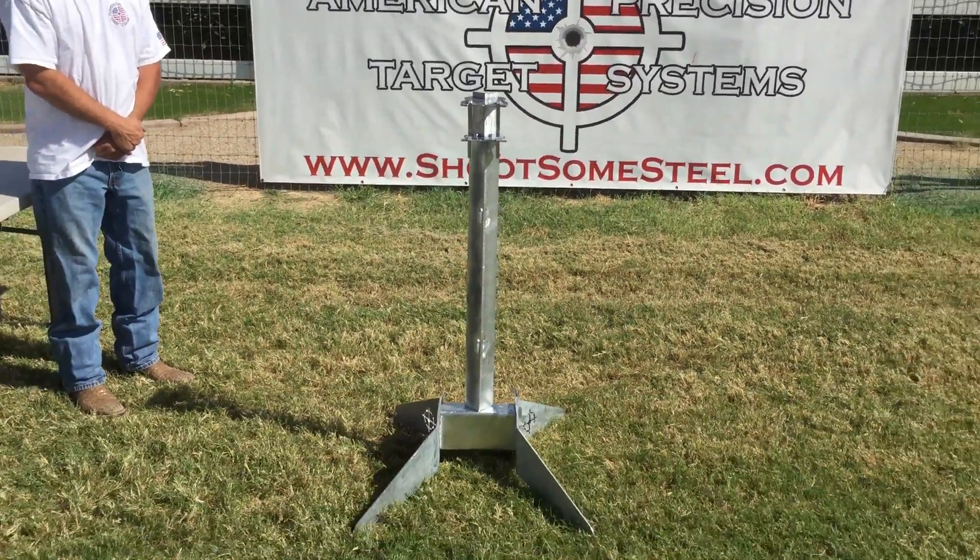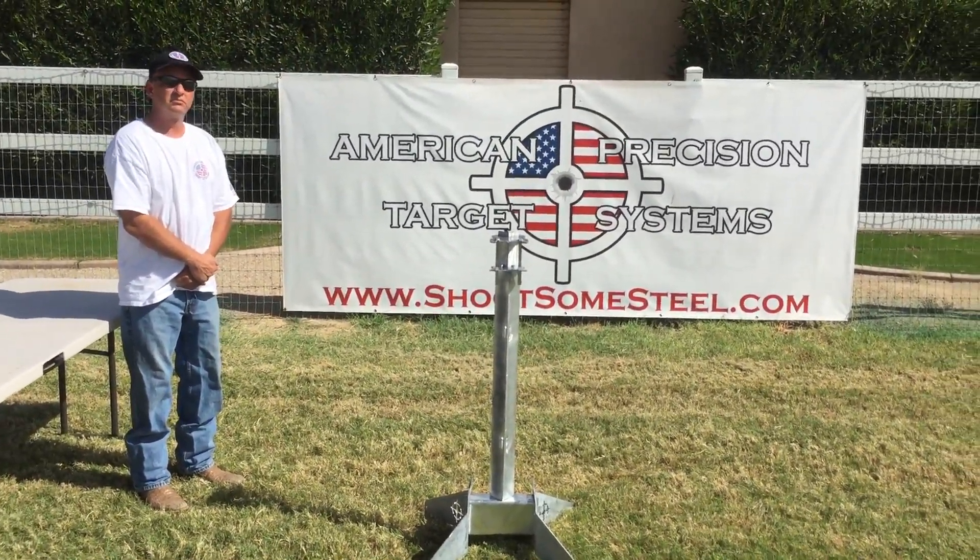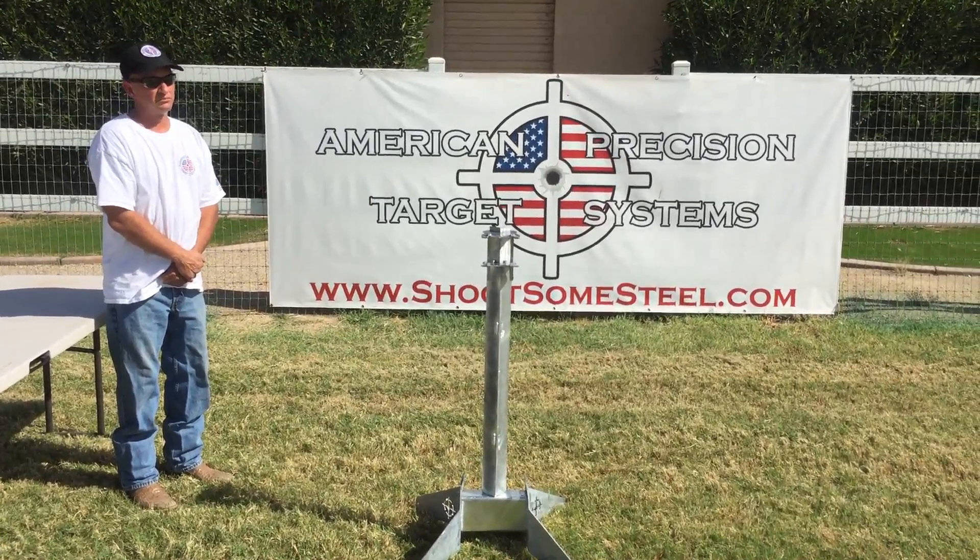So that's it — simple as that. No bolts, no screws, no wrenches to mess with. Works every time. Thanks for watching and always shoot safe.